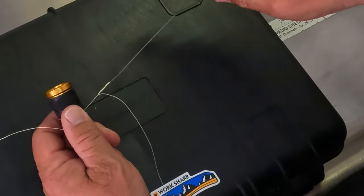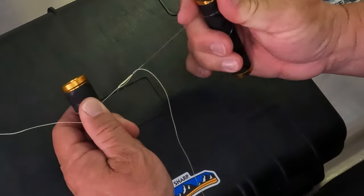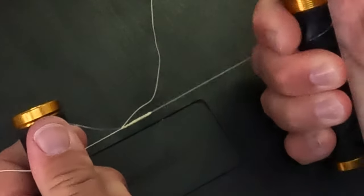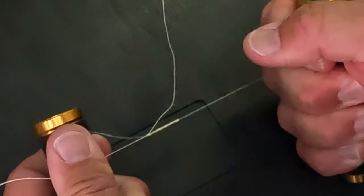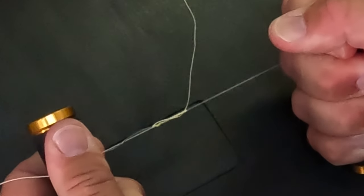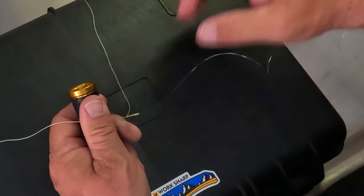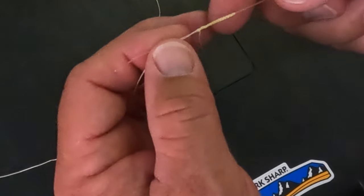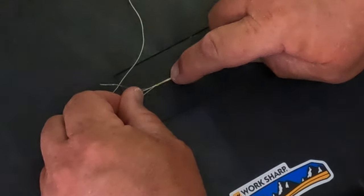Same thing — get your line pullers wrapped up real good. This really saves your hands. Watch this knot bite into itself here. You can really see how that deformed. That knot now is solid as a brick. You can see how that braid has bit into that mono — this thing is smooth and actually hard as a rock.